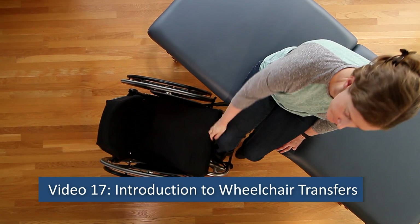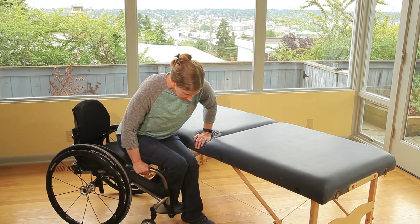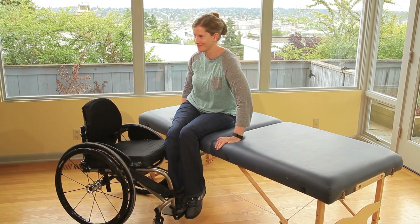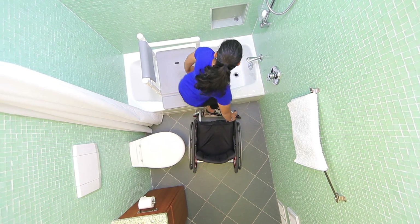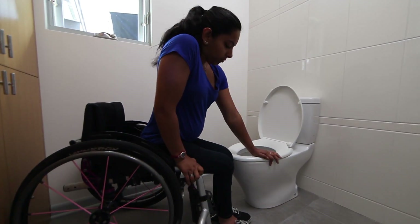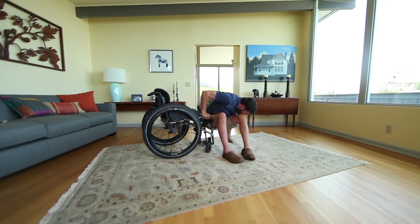Video 17: Introduction to Wheelchair Transfers. Moving your body from your wheelchair to another seat is called a transfer. This includes the motion of shifting your body to or from a bed, bath bench, toilet, car seat, or the floor.